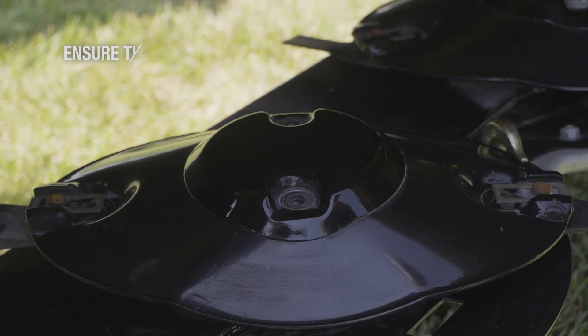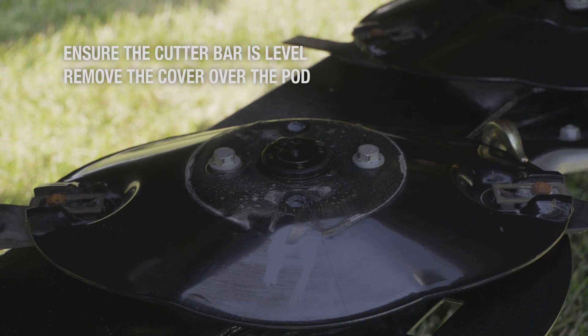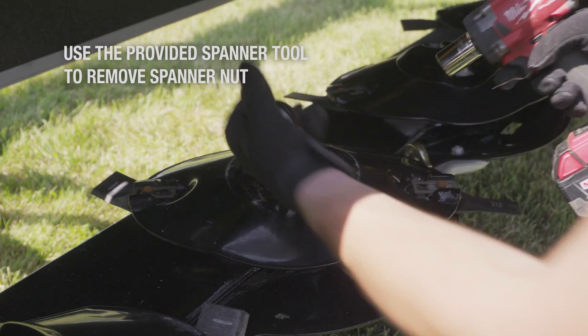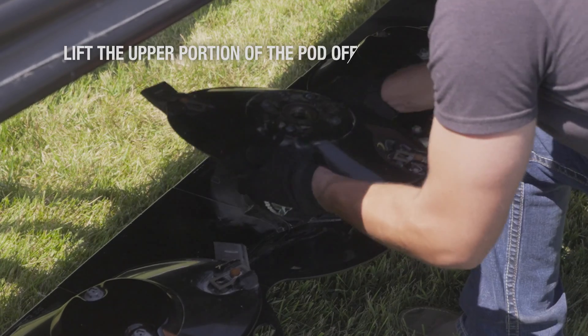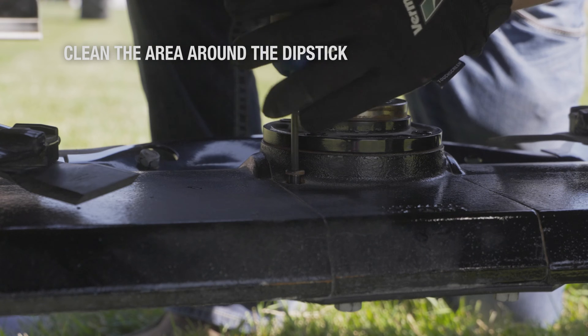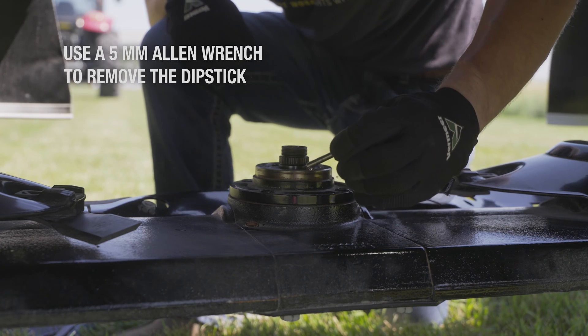Now let's see how to access and change the cutter bar element oil. Begin by ensuring the cutter bar is as level as possible and remove the cover over the center of the pod. Once removed, use the spanner tool provided with the mower to remove the spanner nut, then lift the upper portion of the pod off. Thoroughly clean the area around the dipstick to prevent contamination and use a 5 millimeter Allen wrench or driver tool to remove the dipstick.